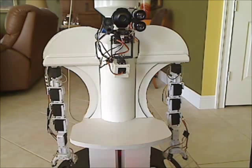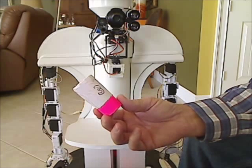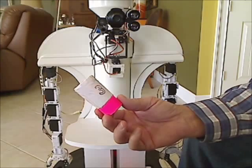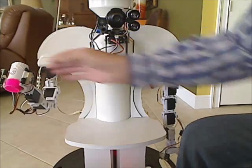Give me a bottle. Arlo? Yes, John, what can I do for you? Take this. I got it.